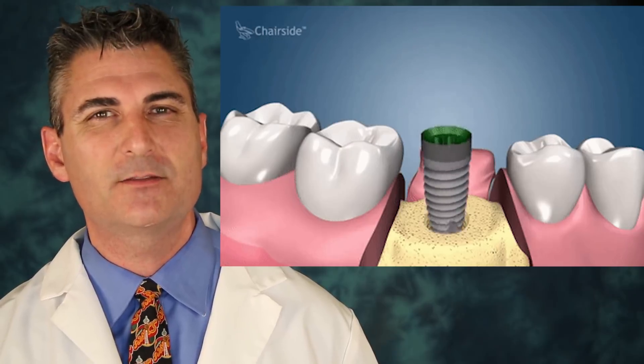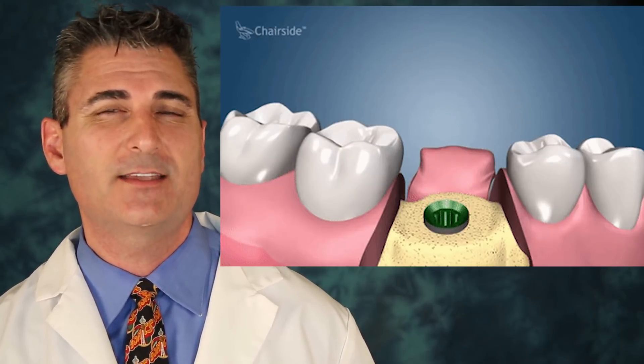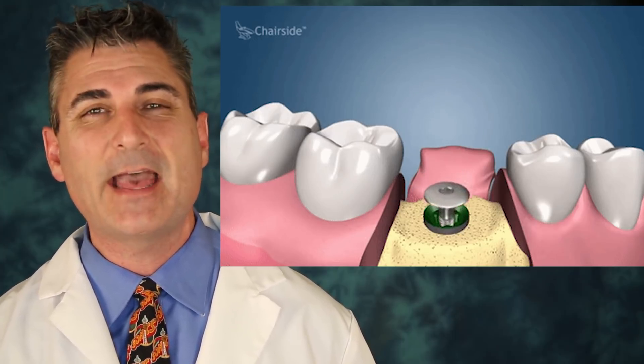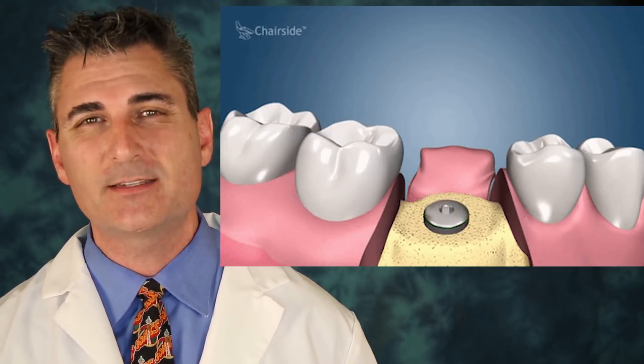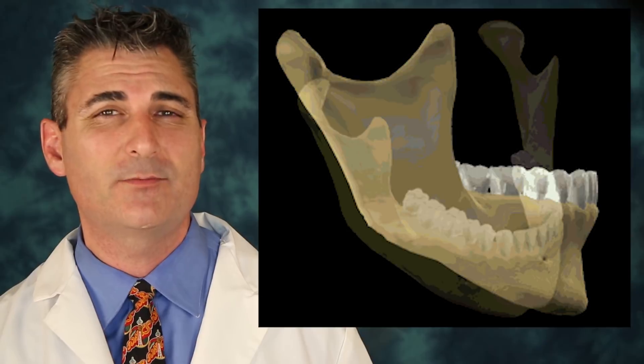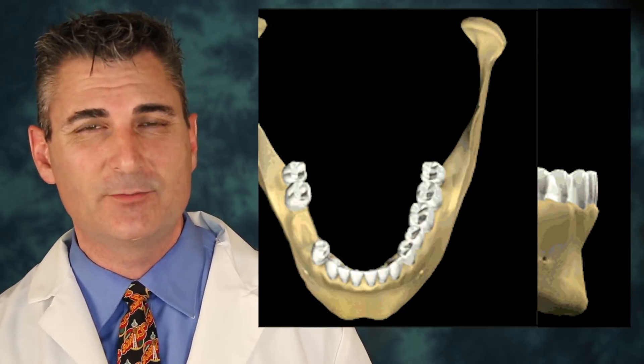A dental implant is a man-made root that is placed into the bone. This root is made out of titanium and is usually between three and a half to five millimeters wide. We need adequate bone in order to place the implant — at least one millimeter around the implant on each side, so we need a width of about seven millimeters.